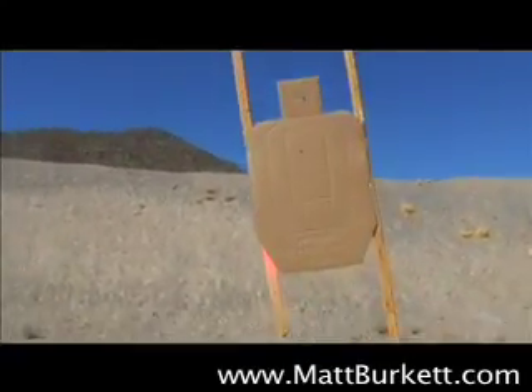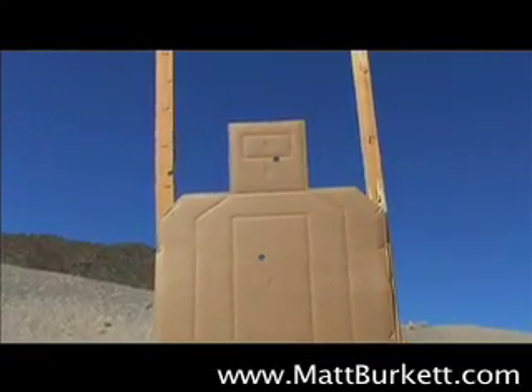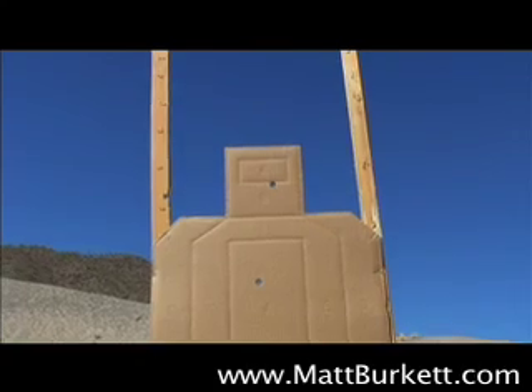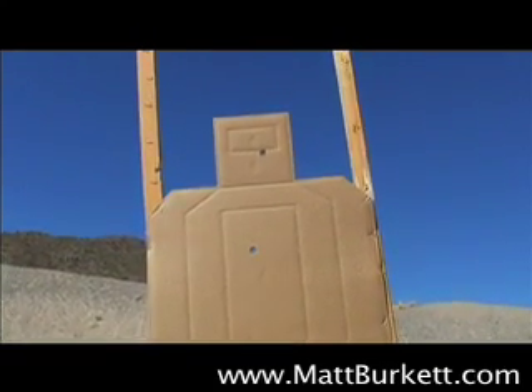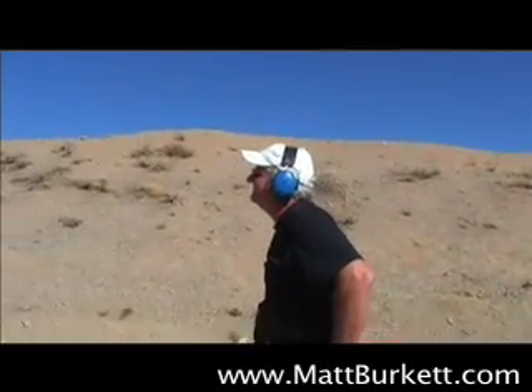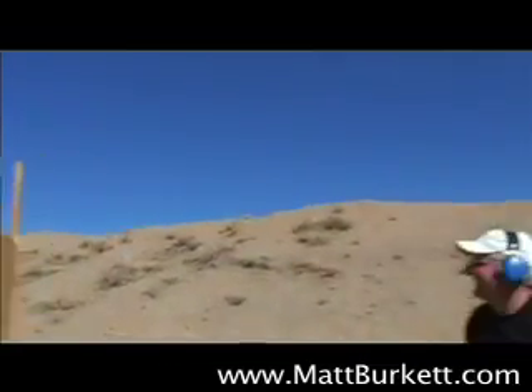The hole in the A-zone in the body was actually mine, just seeing if the Trijicon was even on. So he had to hold on the neck there because it's hitting just about three inches high. I'm guessing that would have actually worked pretty well if you had to use that for a defensive situation. I don't really care what armor you're wearing — that's going to do a good job.